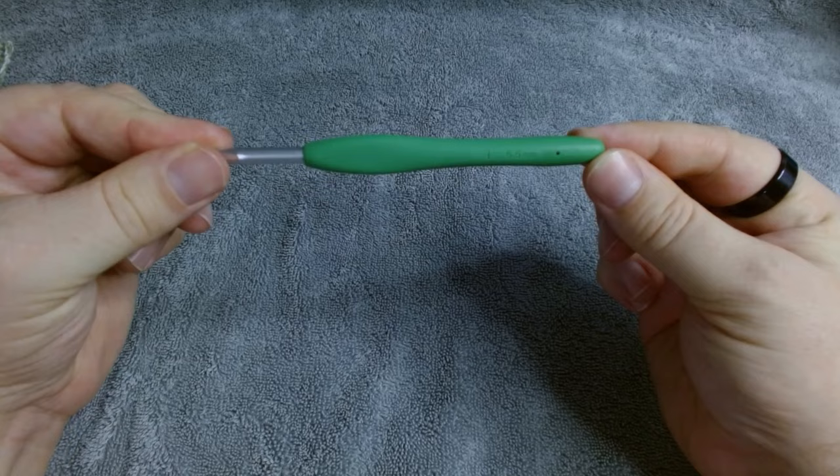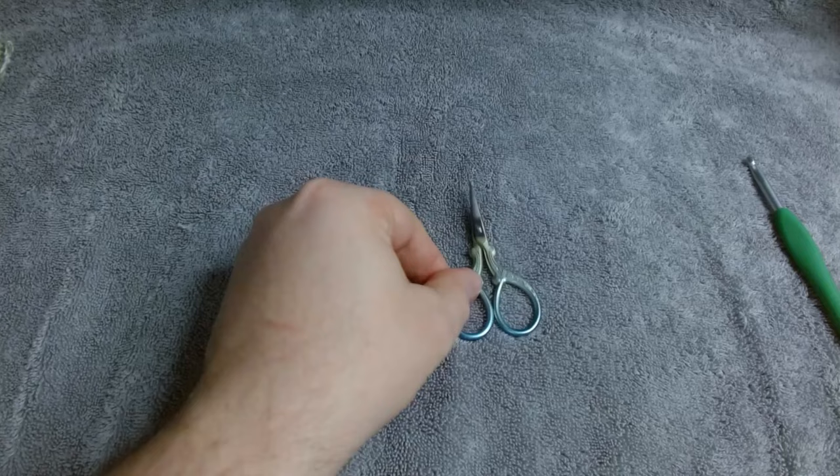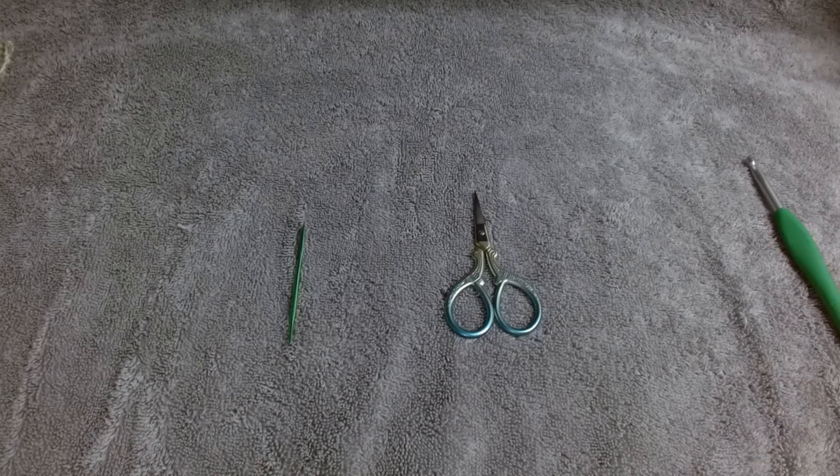You will need a pair of scissors and a darning needle to sew in your ends. Let's begin.